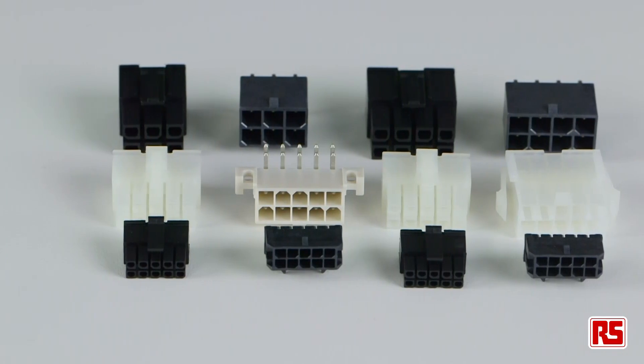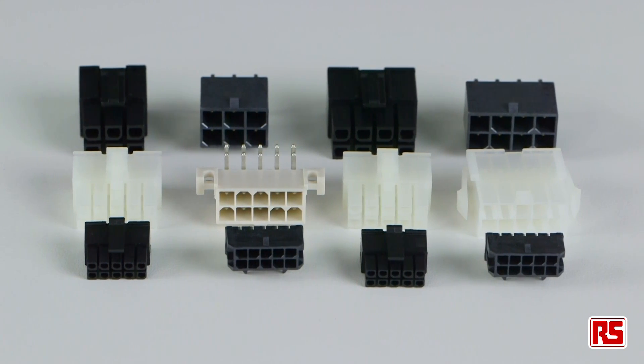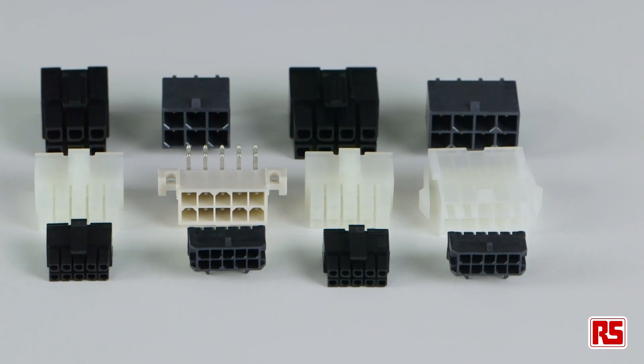Hi, I'm Dave from RS Components and today I'll be taking a look at the FIT family of connectors from Molex. The FIT families are actually a number of ranges featuring power connectors for wire-to-wire, wire-to-board and board-to-board solutions, offering current capacities of between 5 amps and 23 amps.